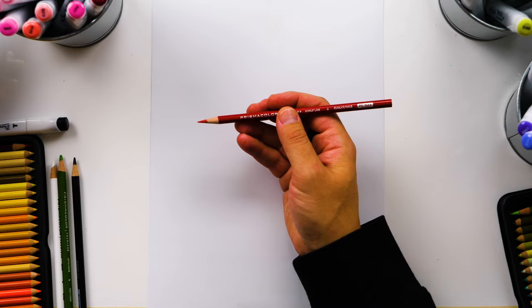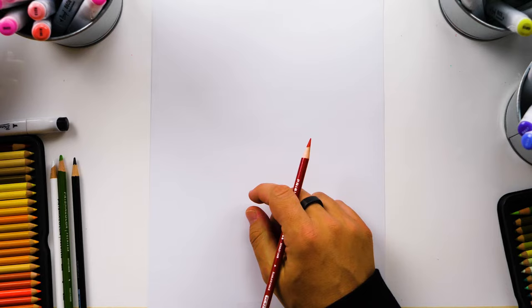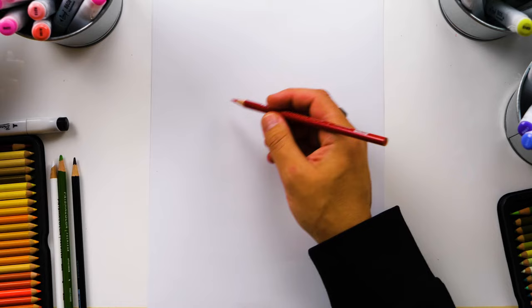We're going to draw the basic shapes first and kind of outline everything. I'm also using my Bianyo alcohol-based markers to color with, and we have Canson marker paper to draw on. If you don't have the same art supplies, don't worry — you can use whatever you have at home and just follow along. If you want to purchase the same supplies, check the link in the description below to head over to our Amazon store.